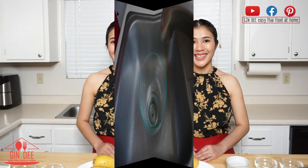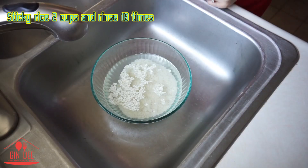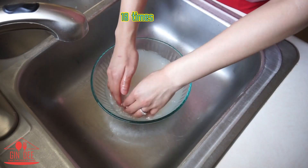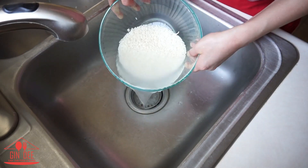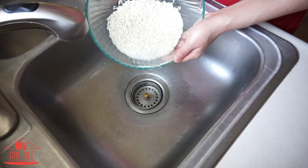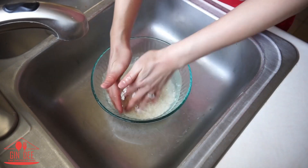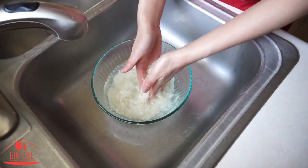Now let's get started. I used 2 cups of sticky rice and you have to rinse until the water is clear. I rinsed 10 times to make the rice a clear color after it's cooked. While cleaning, I wrap the sticky rice very gently to remove the rice latex so the grains won't break into small pieces.